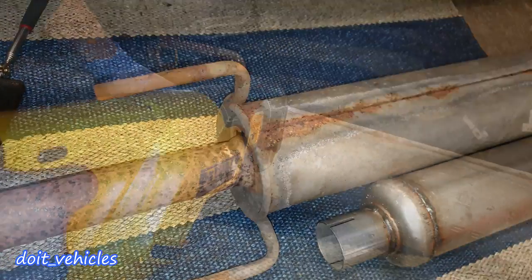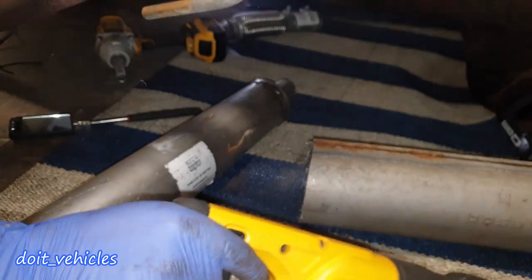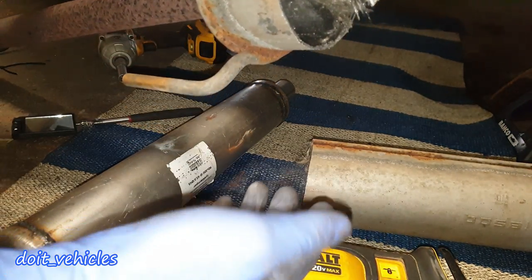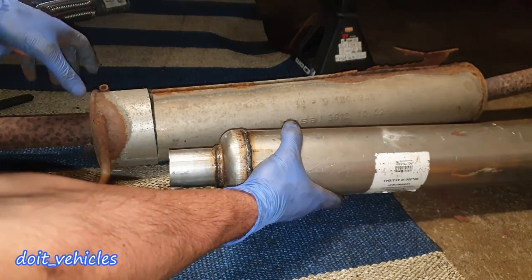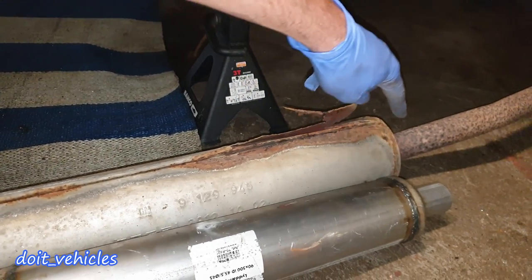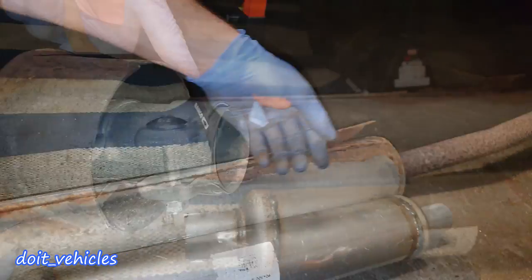Down here you can see the sound diffusing material — make sure to dispose of it properly. I measured the size and it fits perfectly with the original, so if I cut the pipe from there I can easily connect the new diffuser back.